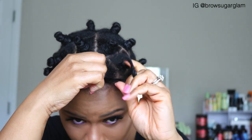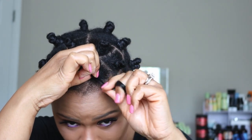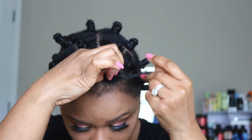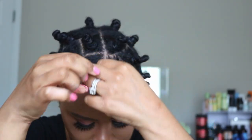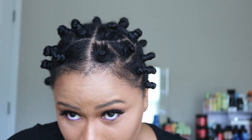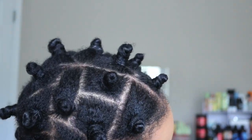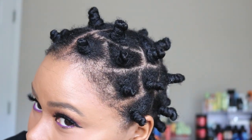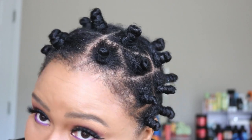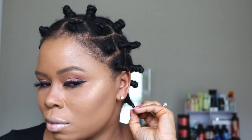In case you're wondering why I blow dry my hair first — I noticed that when I blow dry, my hair has a better hold. If I did this look on wet hair, it would probably take two and a half days to dry, and I don't have that kind of time. So I blow dry first and then go into the dryer for about an hour on high heat or an hour and a half on cool.